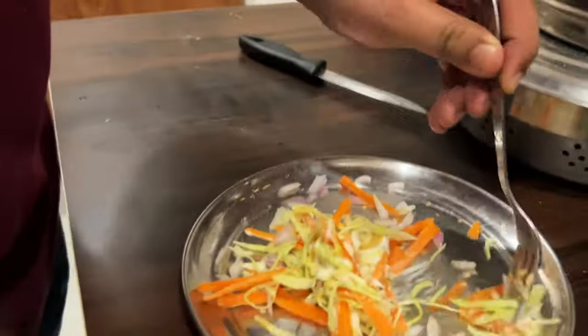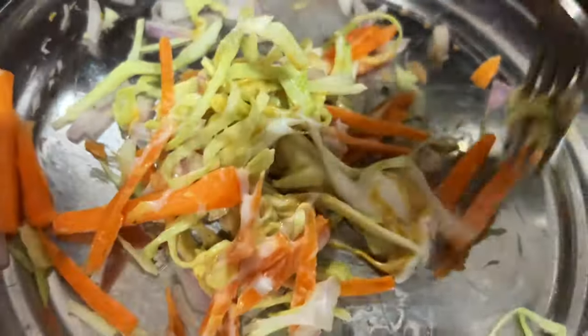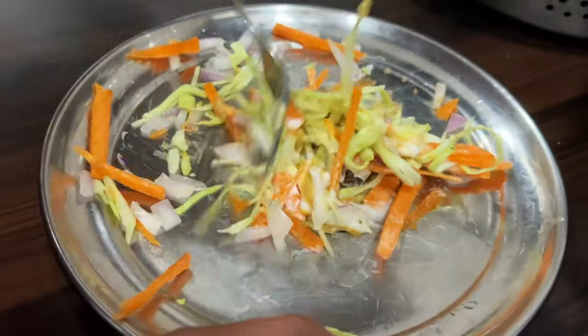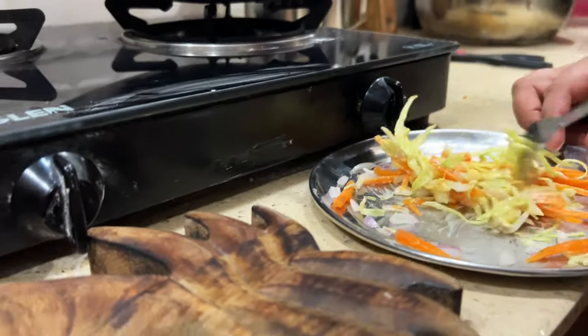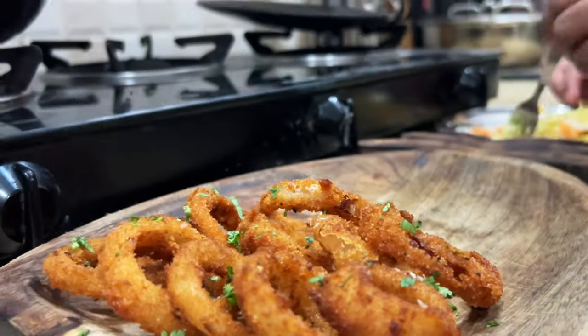Can we try barbecue sauce in this? No, it will be too soft and I don't like it — it will taste tangy. If you want, we can try it. Now we will garnish it all and show you the process.